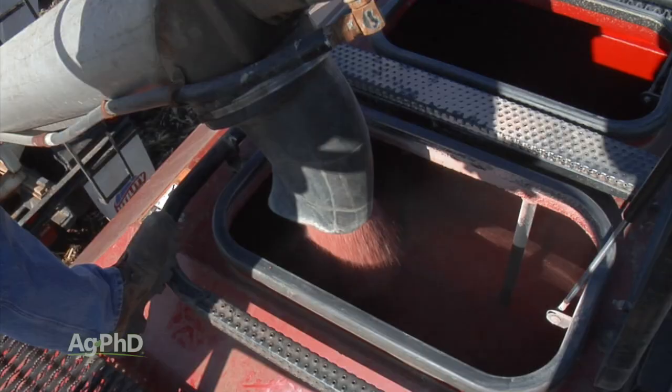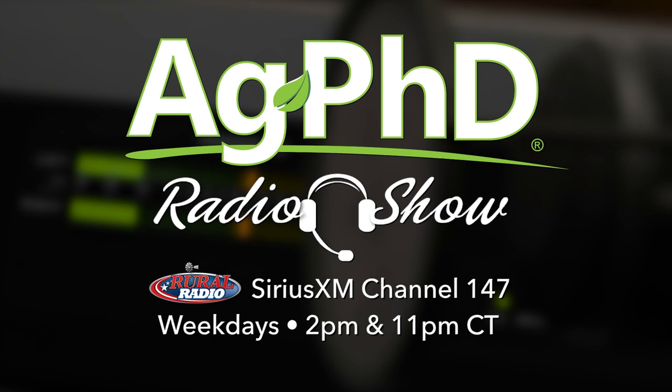That's all for today's Iron Talk. That's all the time we have for today's show, but before we go, we'd encourage you to check out the Ag PhD Radio Show. You'll find us on Sirius XM Channel 147 at 2 PM Central each weekday. And don't miss the next Ag PhD TV show — we'll have another Weed of the Week, Farm Basics, Iron Talk, and a whole lot more. I'm Darren Hefty, and I'm Brian Hefty. Thanks for watching Ag PhD.